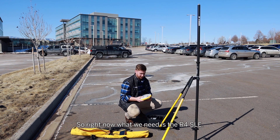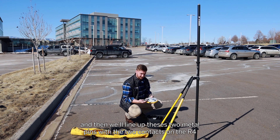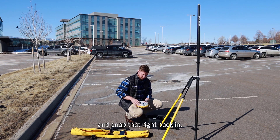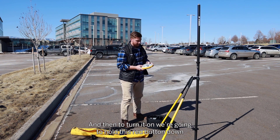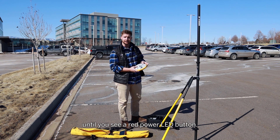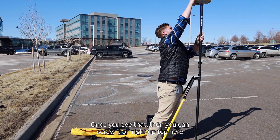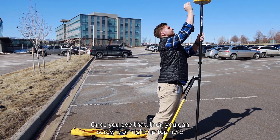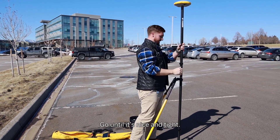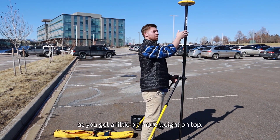Right now what we need is the R4 SLE. We'll undo this battery door right here and just make sure that we have a battery attached. Then we'll line up these two metal pins with the two contacts on the R4 and snap that right back in. To turn it on, we're going to hold this red button down until you see a red power LED. Once you see that, you can screw it on right up top here — go until it's nice and tight. I like to extend the legs out a little bit further as you've got a little bit more weight on top.